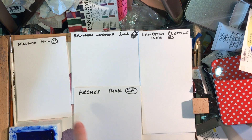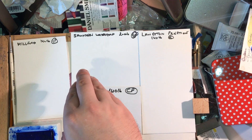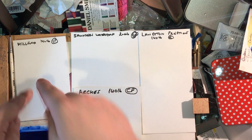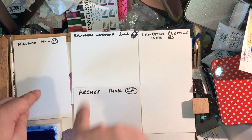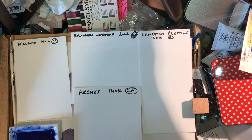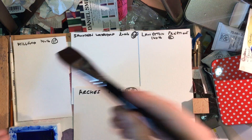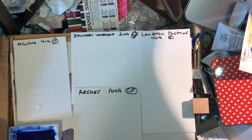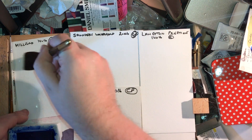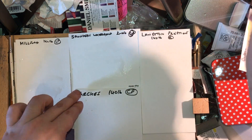Out now are Milford, Saunders Waterford, Langton Prestige, and Arches. In terms of sizing intensity among these cotton papers, I'd order them roughly like this: Arches and Milford have the really premium sizing. When I put water on Milford, it actually beads up — the water doesn't go into the paper. It's almost like painting on Yupo. You can see the bead of water sitting there as a film on the surface — it will stay there.